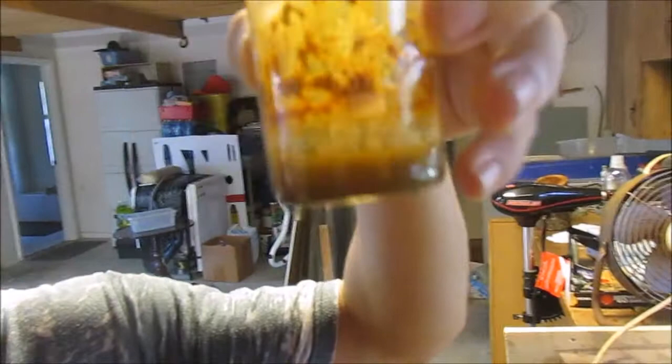Hey, welcome back to Adumbrate. In this video we've got iron chloride and we're going to try and convert it from ferrous chloride to ferric chloride, which means we're going to increase its ionic charge by adding oxygen to it.